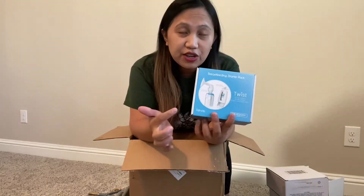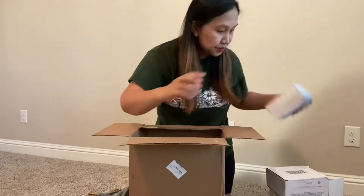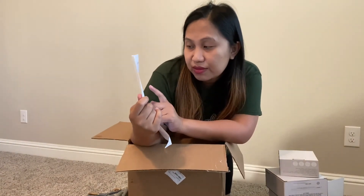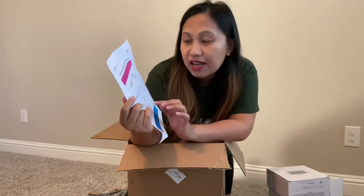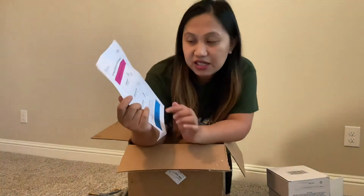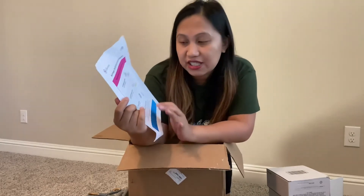I'll be doing a video on how to use this, so watch out for that. Each year you get one full replacement of the flange and suction valve, and you can also get 12 valve replacements per year. Here in the US, the insurance covers storage bags and replacement valves — you can order them every month for about three years.